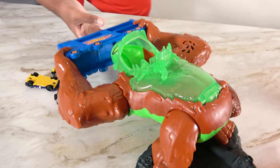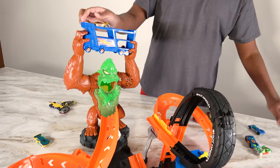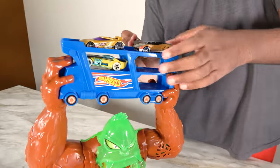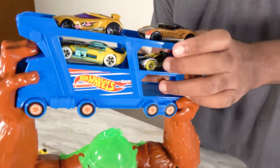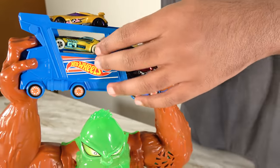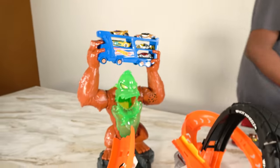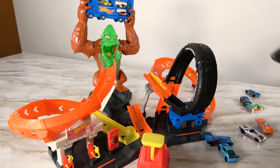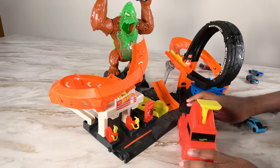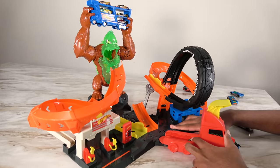Now let's set this back up. We're going to put cars on top right here — this car here, this car in the back, this car right here, and this car here. And now we're going to send a different car and choose a different path. So we have taken this path — now let's change it to this one and see if we can knock out the gorilla.